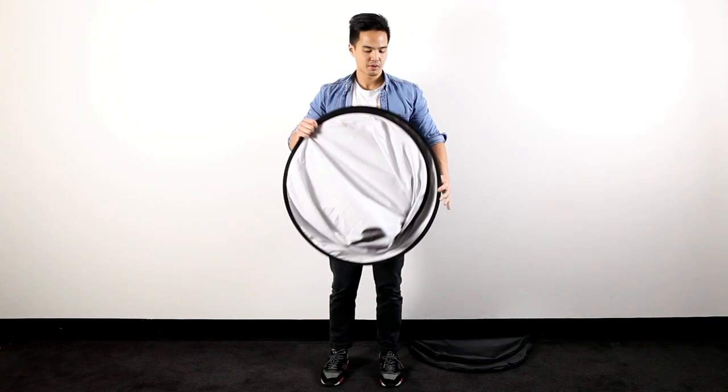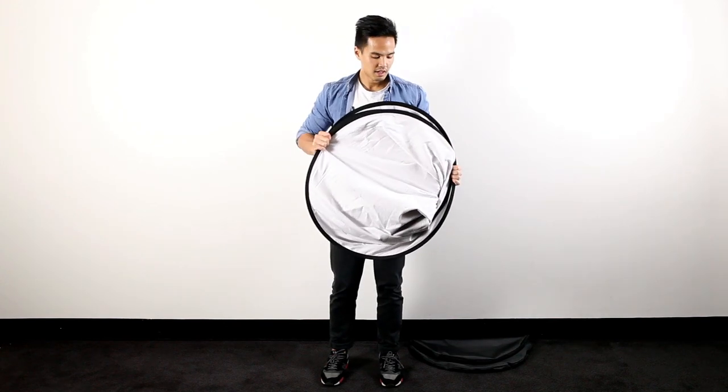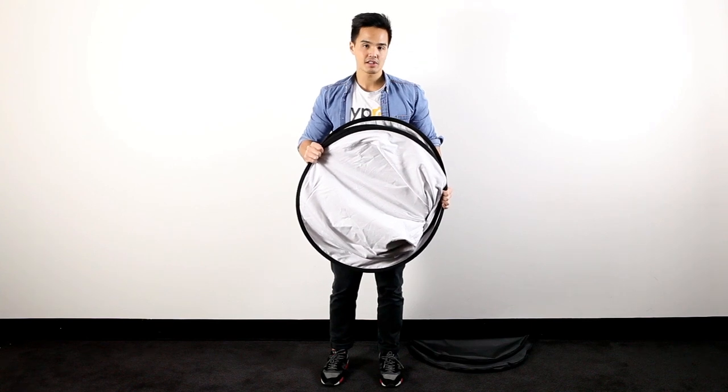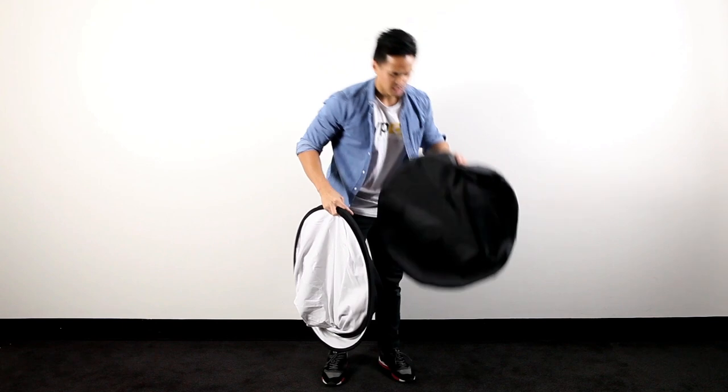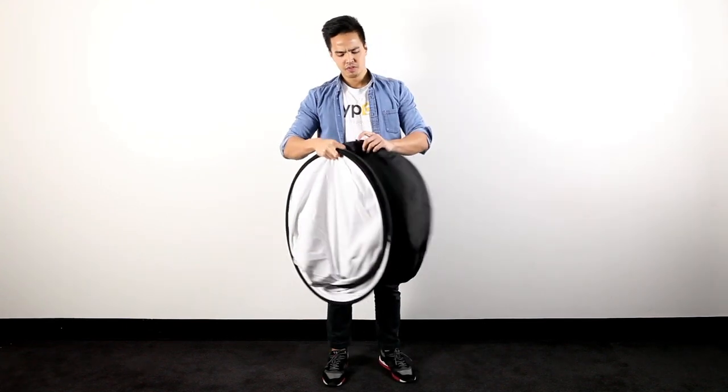It's a really simple process and technique. It's really similar to a car visor, so it's really nice and portable. Once it's folded down to this size here, you actually have the carry case.